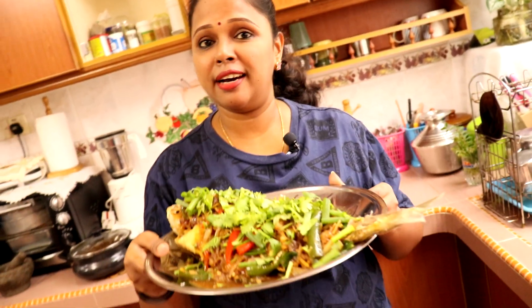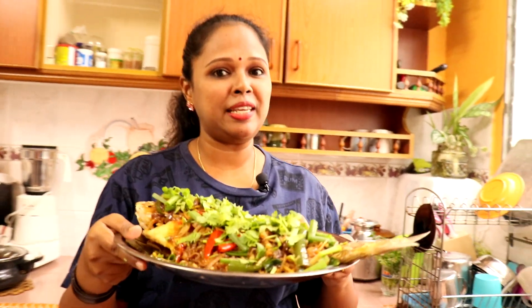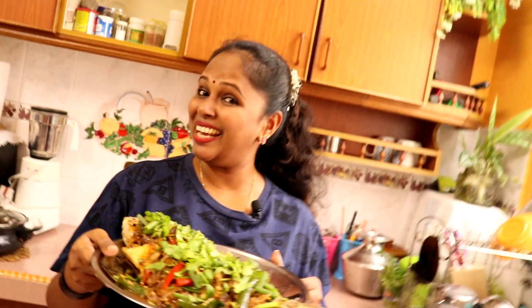Kawan-kawan, ikan goreng masak taucu ni dah ready untuk dihidang. Lina harap kawan-kawan akan cuba resepi ni kat rumah ya. Kalau suka video ni dan resepi ni, jangan lupa untuk like this video, share this video with your friends, and don't forget to subscribe my channel. Jumpa lagi besok dengan resepi yang baru. Selamat mencuba. Bye bye.